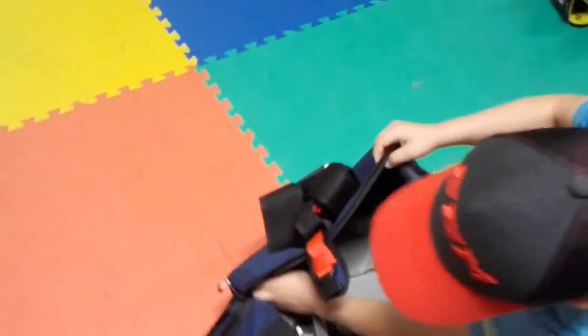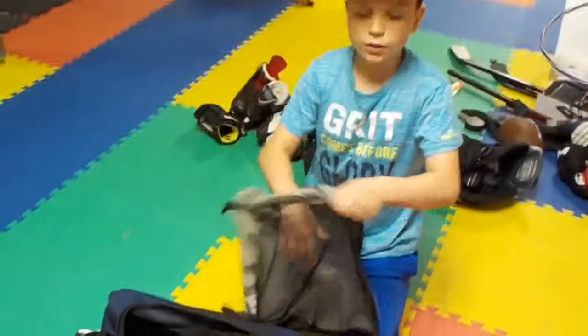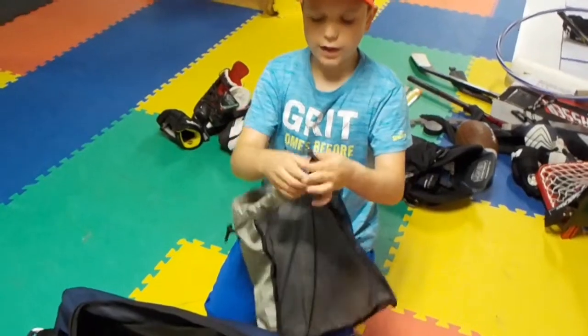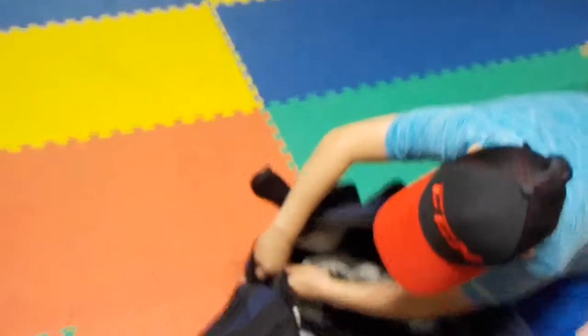Inside we have this little unclippable bag here that you can pull with the drawstring. You can throw all your sweaty jerseys and stuff in here after the game, and then just pull it up and it will clip right back onto the bag inside.